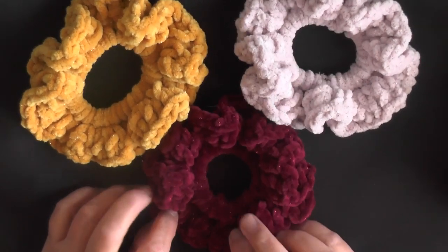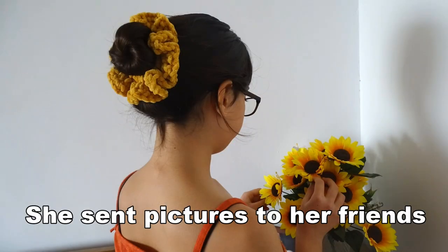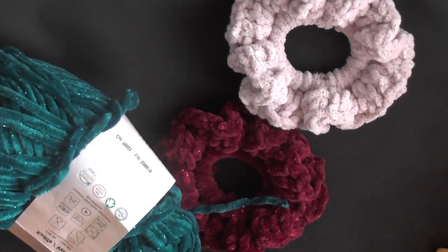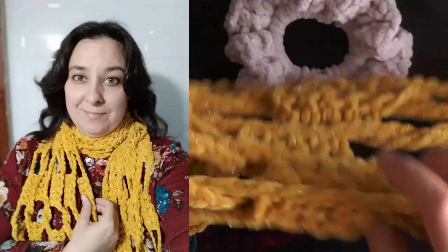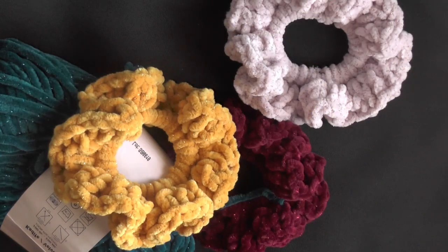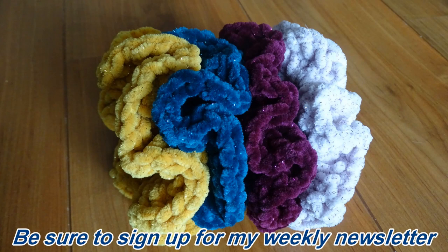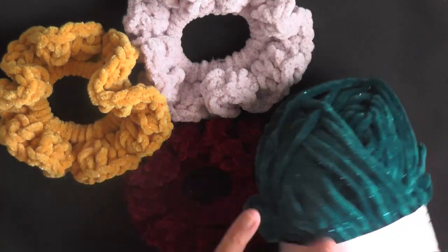I've never made anything that my daughter just went cuckoo for like these. I couldn't get them out fast enough — I made these, she sent pictures, and her two best friends wanted some. So I had to make them in one of three colors because I only had enough gold yarn for one, since I'd used most of it on a scarf. She took the teal one to school today so I can't show you that one, but I'll share pictures.